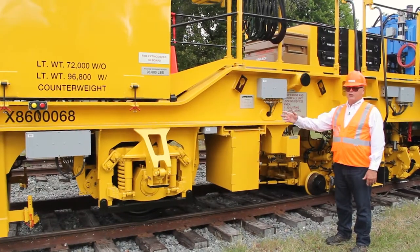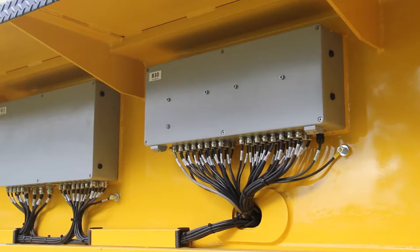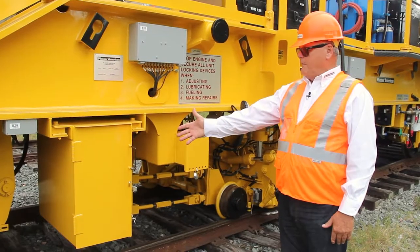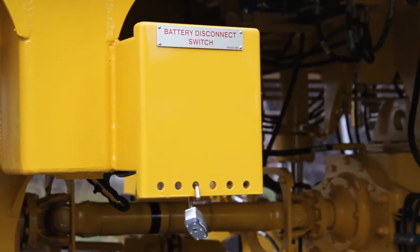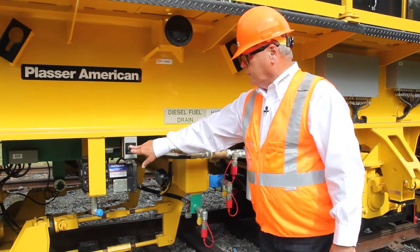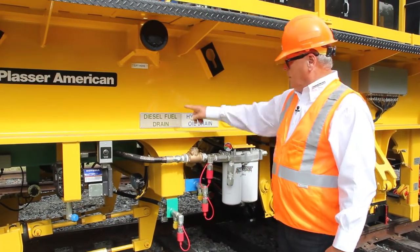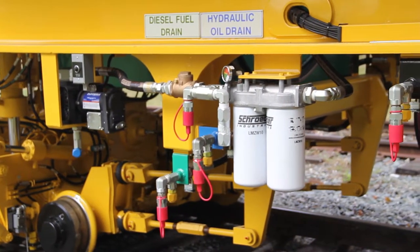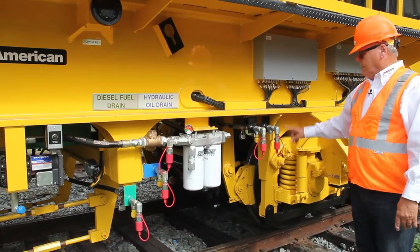On the other side of the machine, we have multiple electric boxes. These boxes contain output modules that provide various signals for different components. Here we have the battery box and the battery disconnect switch. Next up, we have our hydraulic fill pump with electric control, our filters for the fill pump, our diesel fuel drain, our hydraulic oil drain, our gearbox oil drain, and our engine oil drain.